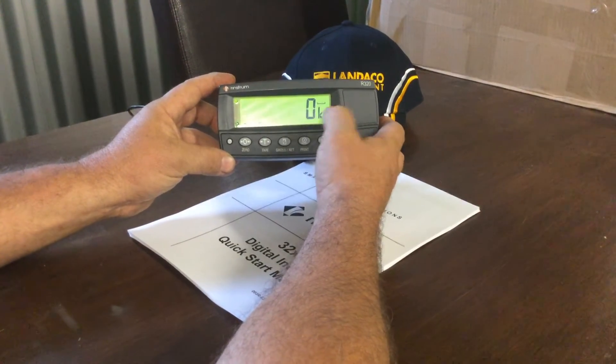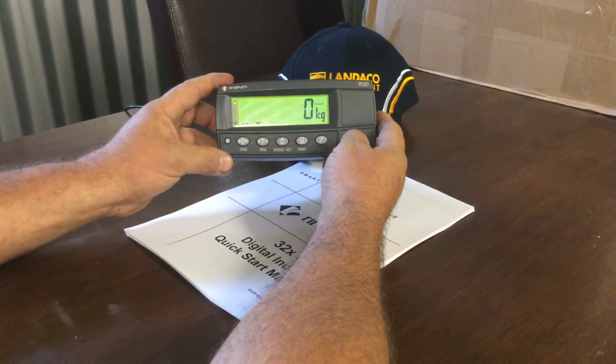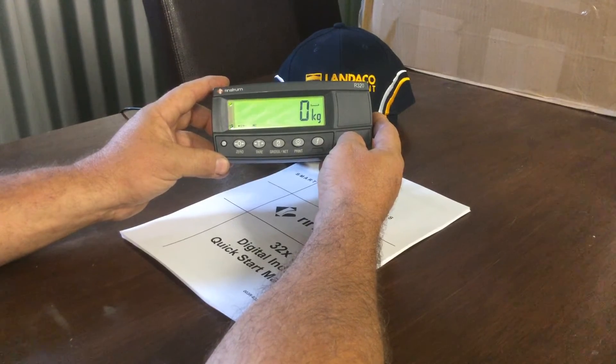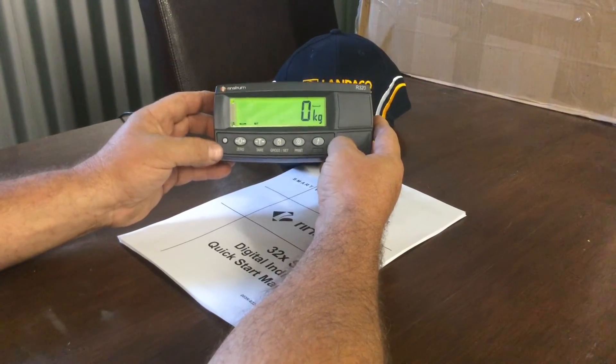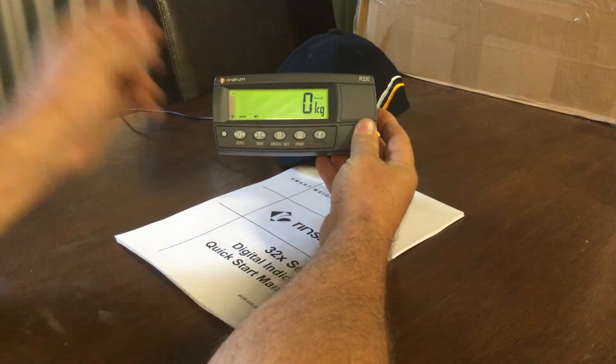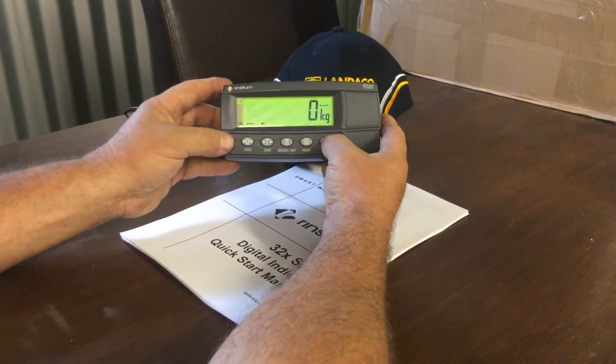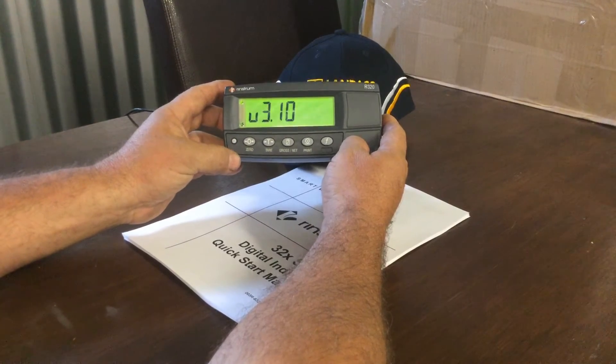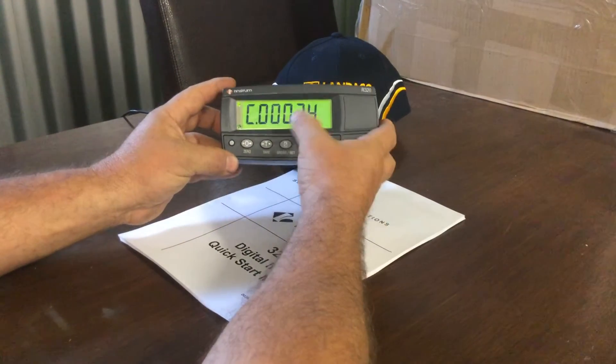You need to have your spreader fitted to your tractor with no load on it and the jack fully retracted. We'll go into the calibration section by pressing the power and the function key simultaneously, holding for a few seconds. It'll start up in the full setup mode.